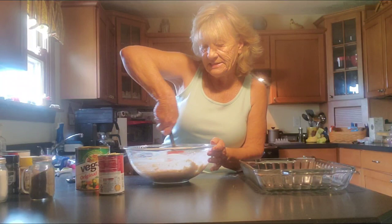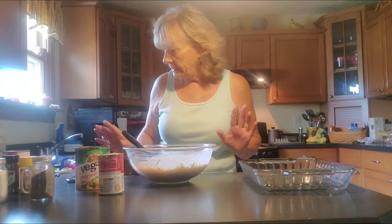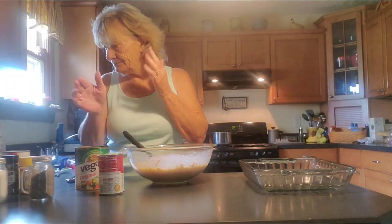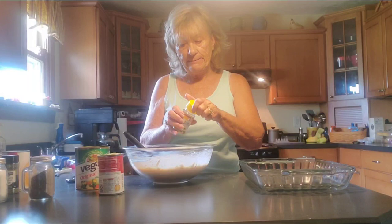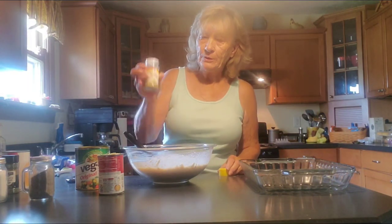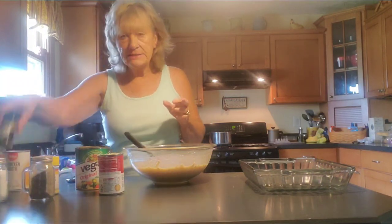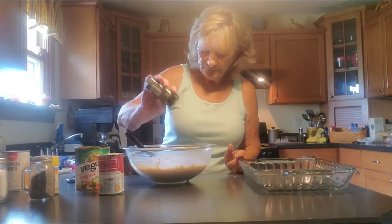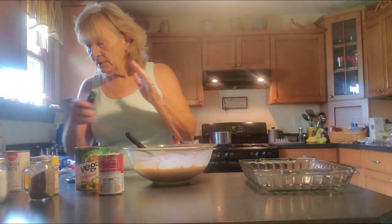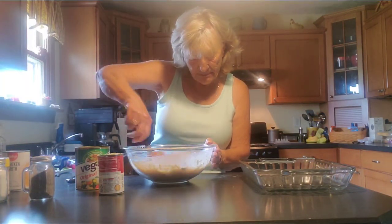If you have any outings you're going to — a picnic — this is going to be your bake and go. Mix it, bake it, take it with you. Now we're going to add a little bit of lemon pepper and a little bit of parsley. Kind of just add whatever you want to this and make it your own. That's what we do here in the kitchen. I want to check my noodles.